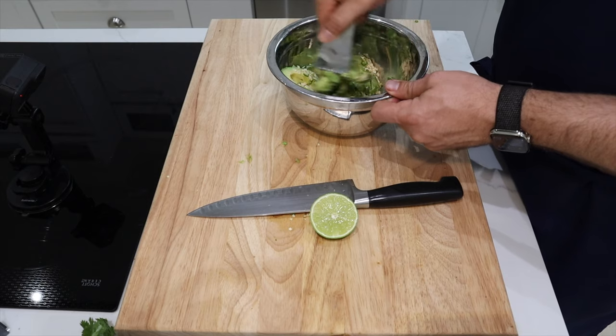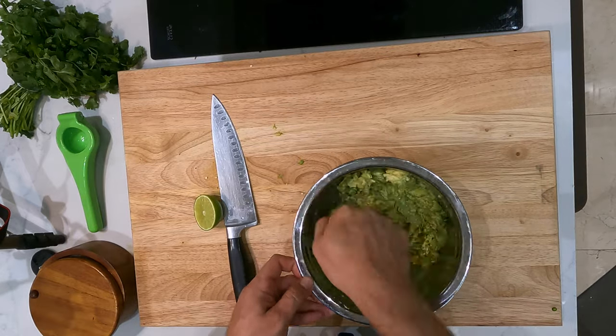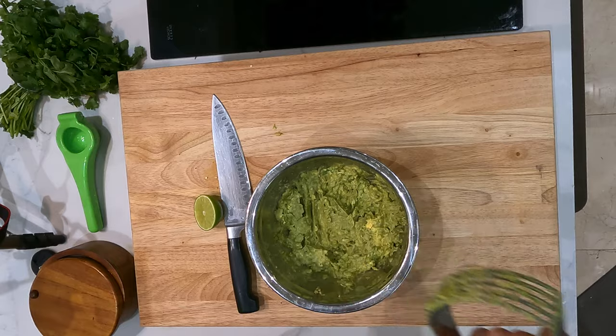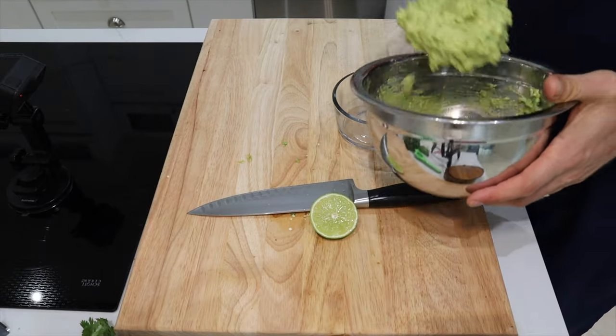Now I have a pie crust cutter here. I like these to just incorporate everything. You can also use a regular potato masher. If you don't have that, you can use a wooden spoon. Mash it all up, incorporate everything real nice, and then let's put it into a dish and garnish it.